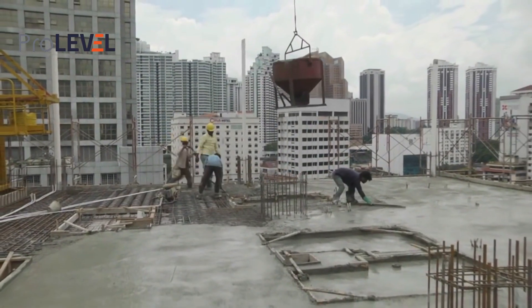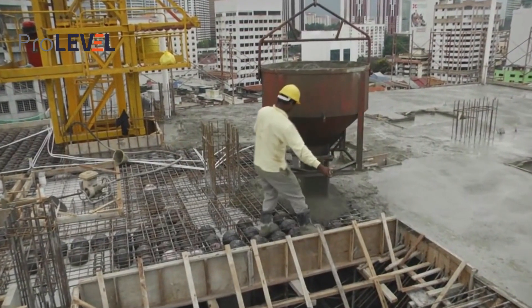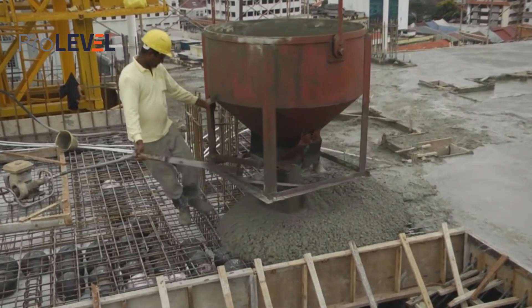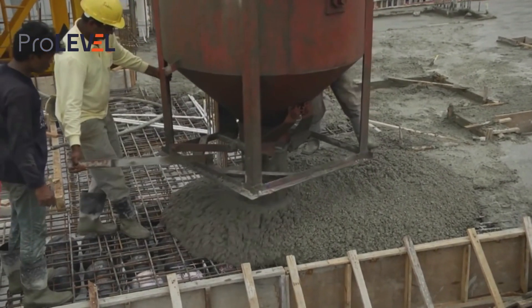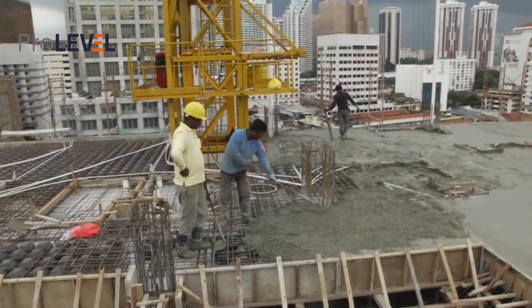The remaining concrete is cast in situ to form the finished slab. Following placing and curing of the in situ concrete, the joints between the elements structurally disappear. The whole slab becomes monolithic, spanning in two directions onto reinforced concrete columns.